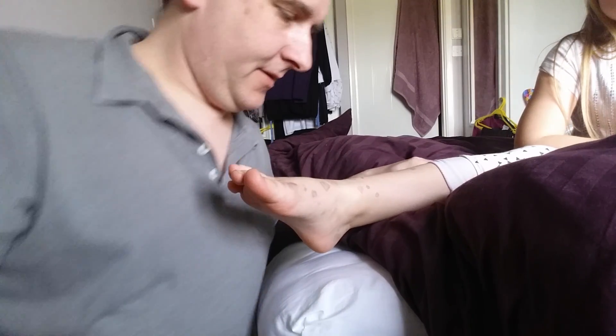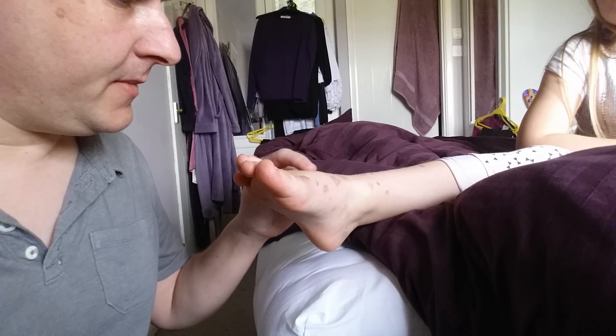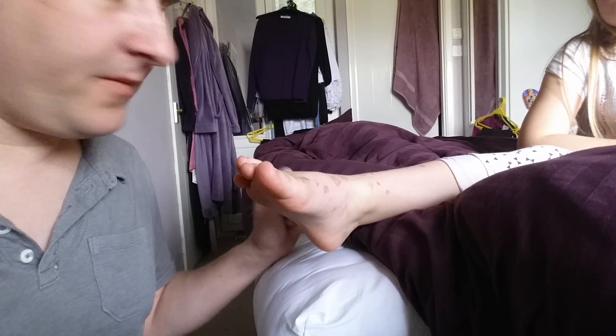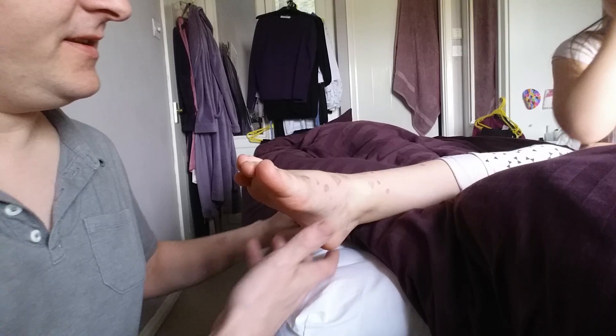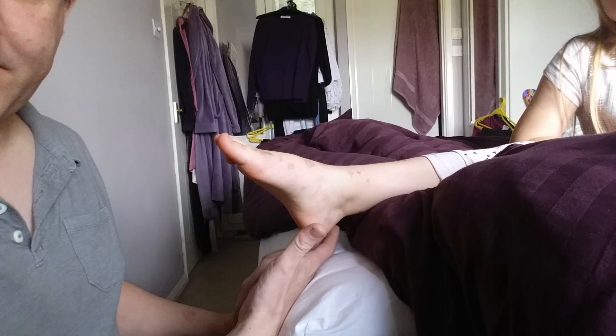Hi there. This is for Caroline, who had a good question about whether Converse were bad for teenagers' feet and if so, why. So this is the ladybird explanation.